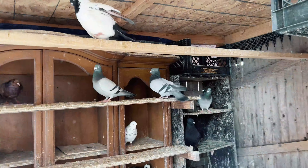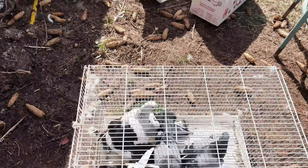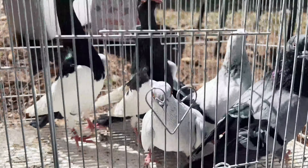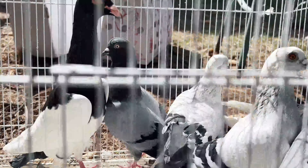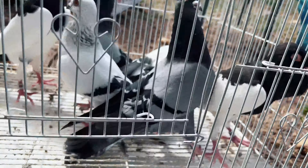Those are my pigeons — those are all of the males. Today I sold those birds already, so I'm gonna ship them today. I have six birds to ship. The birds I'm shipping today: one pair is Damascenes, one pair is Magpie, and I have two male Tipplers.